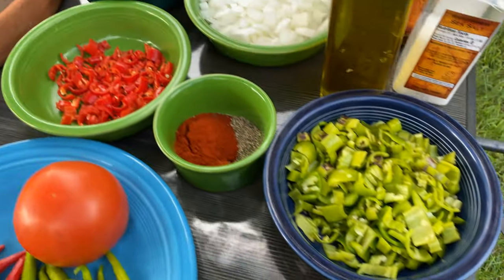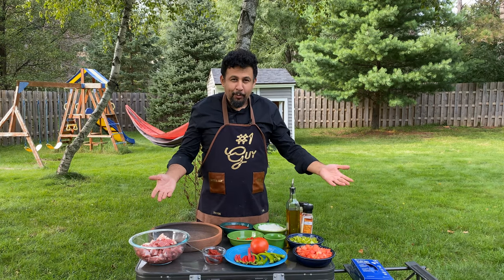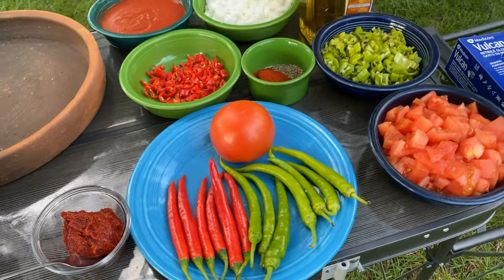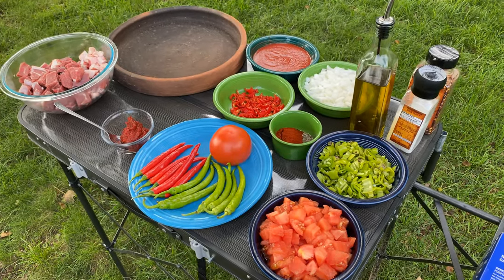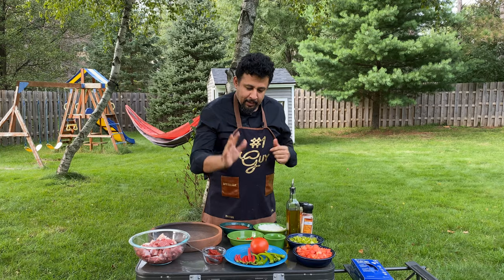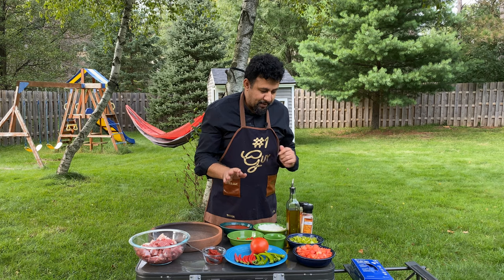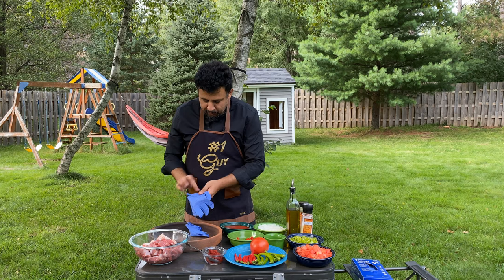Whenever you see Turkish sivri biber and fresh ingredients, you know it's something good. We're gonna make our Belen Tava with simple ingredients. The main thing for Belen Tava is the sivri biber — Turkish sivri biber. Other peppers don't work, so Turkish sivri biber. Let me grab my gloves first.